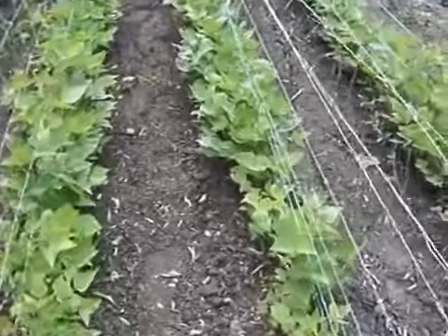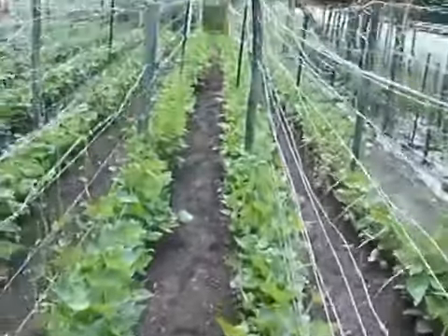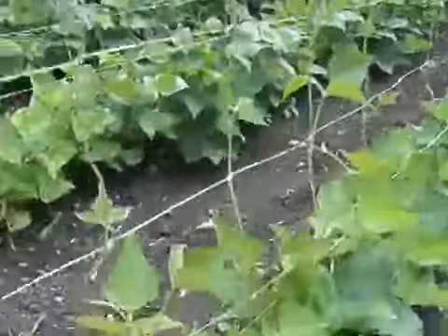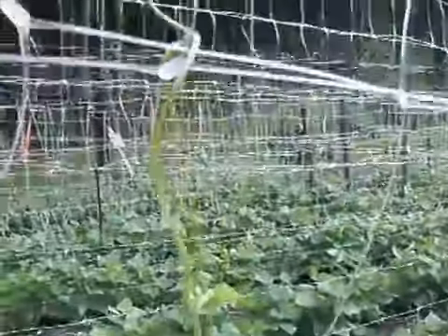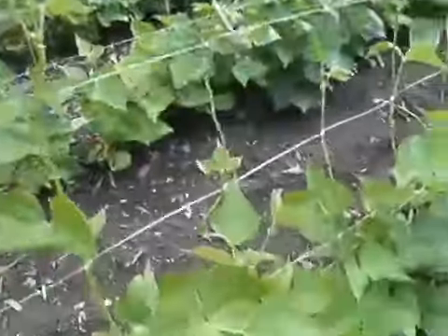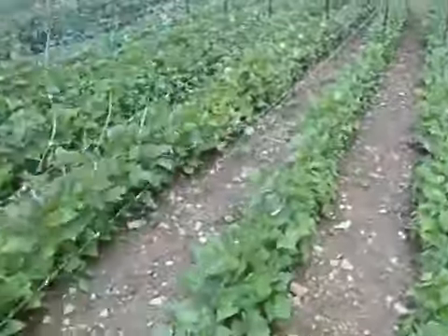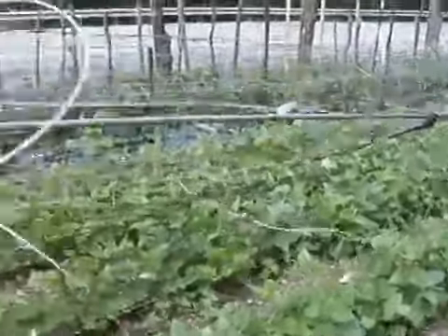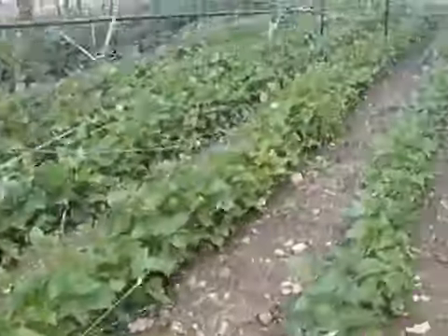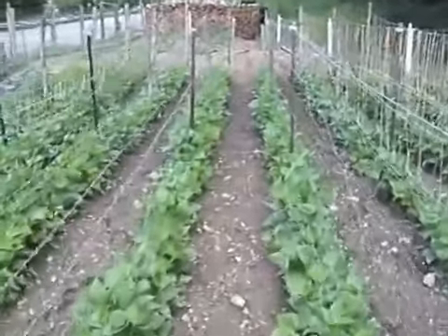This is the best way to grow half runner beans on pea and bean netting. As you can see, the half runner beans have already started climbing the netting. We put a cable above each row and then attach the pea and bean netting with zip ties. These half runner beans will climb clear to the top of this netting.